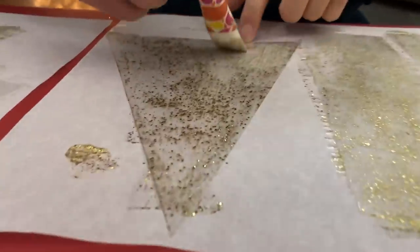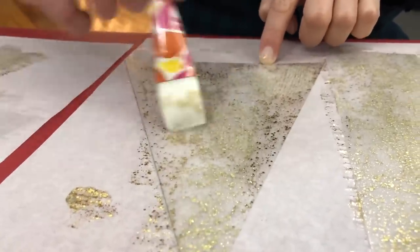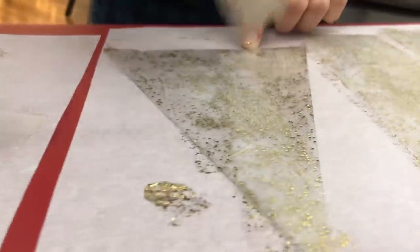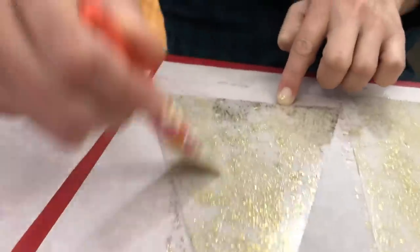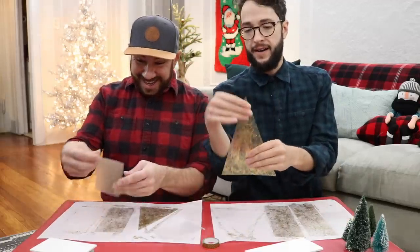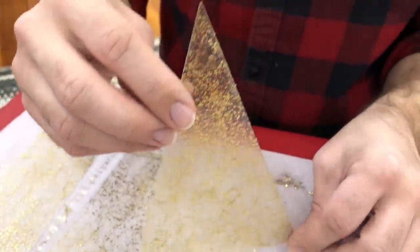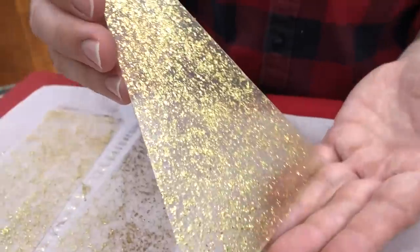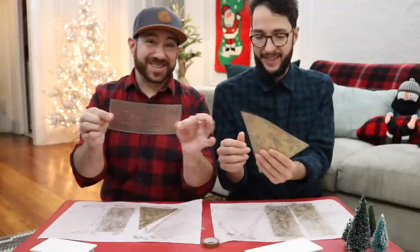Our first coat of Mod Podge Mega Glitter is dry. So now we're going to add one more coat to the sides and then two more coats to the back, just so the back is really heavy. All our pieces are dry — they look pretty awesome. Now if you have some of your edges that have a little bit of the glitter coming off, you can just take your nail or a pair of scissors and get it so it's a nice, clean edge.